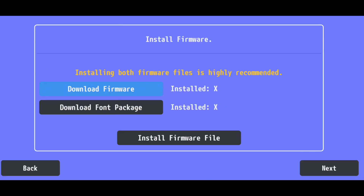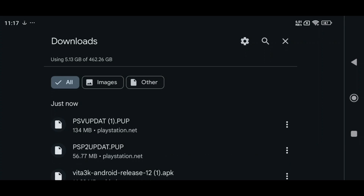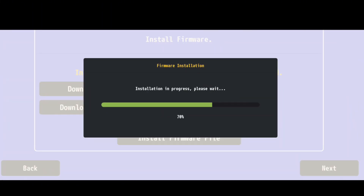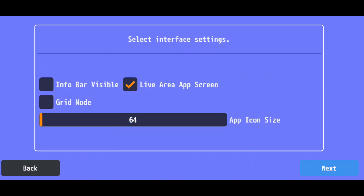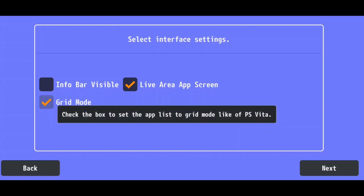For the font package, Vita 3K will open a new tab to download the file directly. Once both files are downloaded, go back to Vita 3K and install them one at a time. The process is simple — just click on Install Firmware First, locate the downloaded file, and repeat for the font package. These installations take just a few seconds. Once done, click Next and you'll be able to customize the app interface, such as icon size and grid layout.